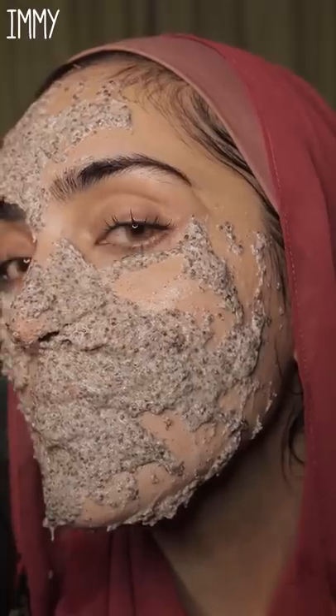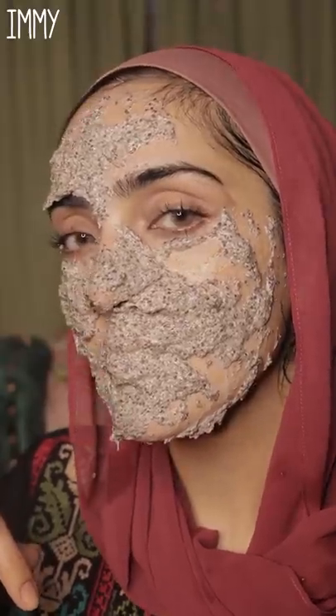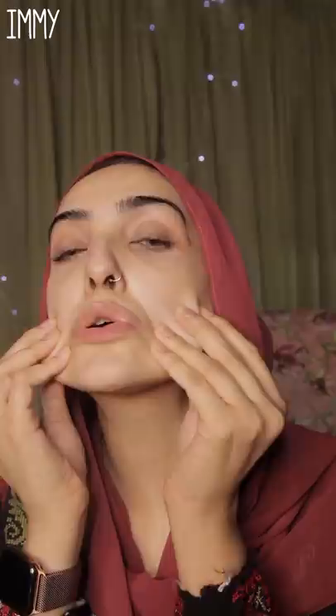Chia seeds are jam-packed with omega-3 fatty acids and antioxidants, which make them the perfect treatment for anti-aging. This is my skin after the face mask — as you can see, I have this amazing glow. It is so soft. You guys should definitely try this mask, 100% worth it.